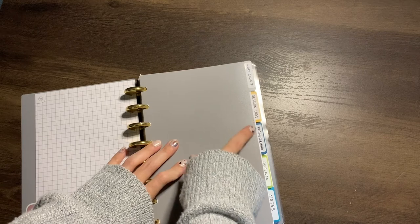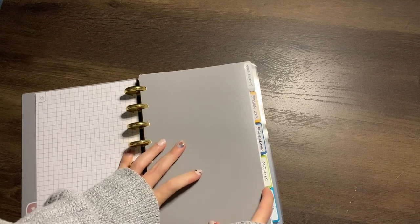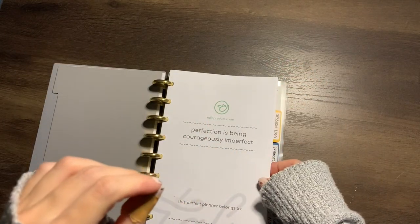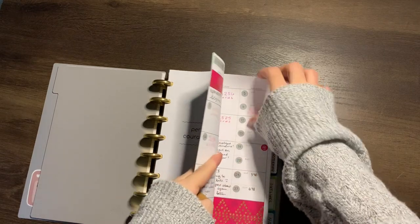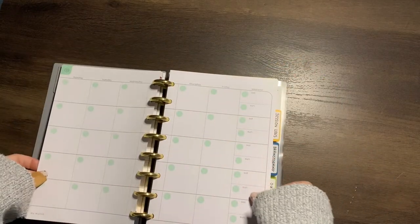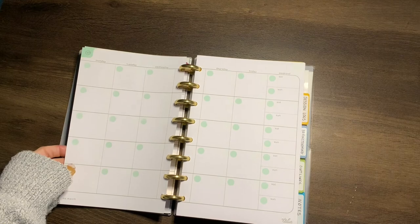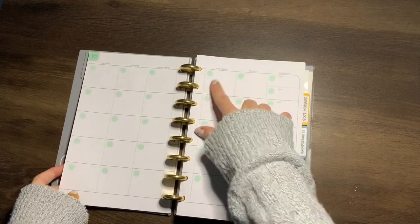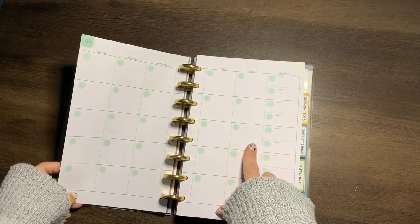Then we get into the fun stuff. I have five tabs: word count, session logs, brainstorming, outlines, and notes. I'll go through them for you. The word count tab is where I keep track of my daily word count. Here's what a blank monthly insert looks like — I wish this was just gray instead of mint green.